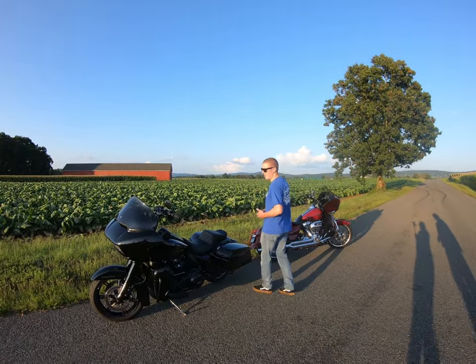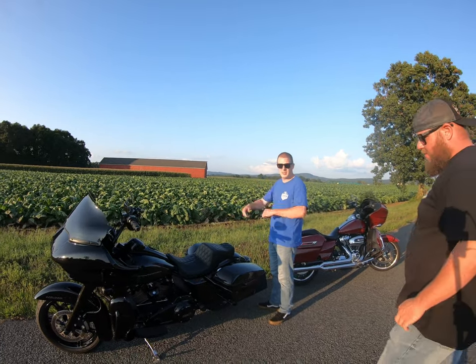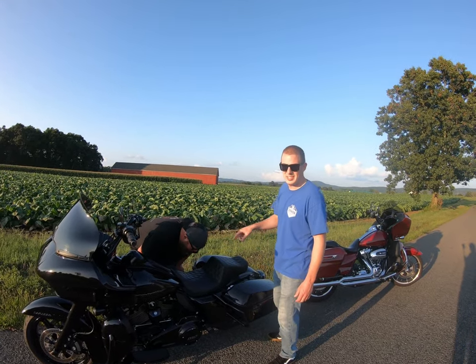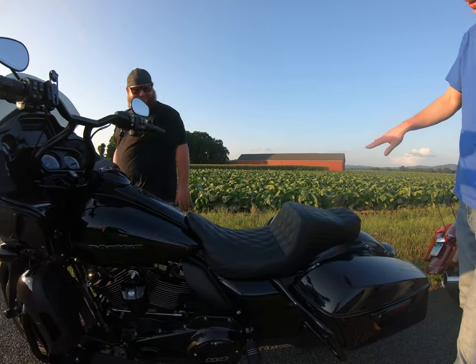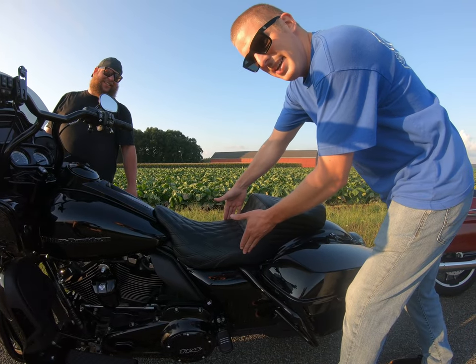If you watched our earlier videos, both of us installed LePera seats. I'll go first because I'm standing next to mine. I did the LePera Tailwhip. If you didn't watch the previous video, the only difference between this seat and the Kickflip — which is the other step-up seat — is this has the little whip in the back. And this is 14 inches wide in the pan instead of 12.